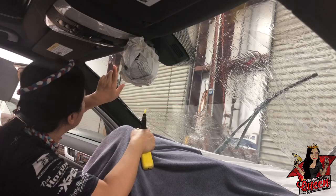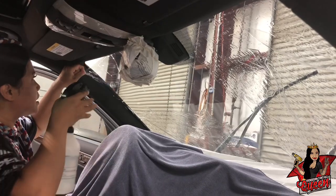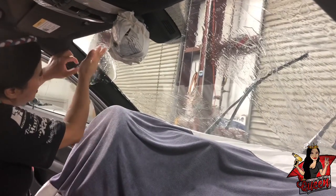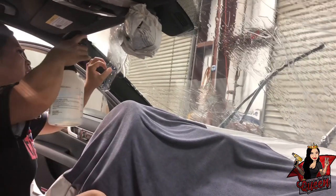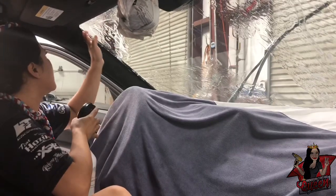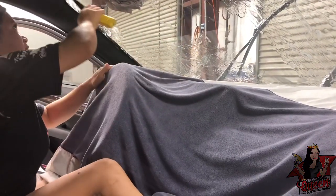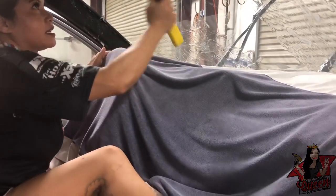Feels like something — oh my god, there's something on the film. Just pull it back like I did, get it out, and pull up. Make sure you don't crease the film afterwards. It's good if you catch it.